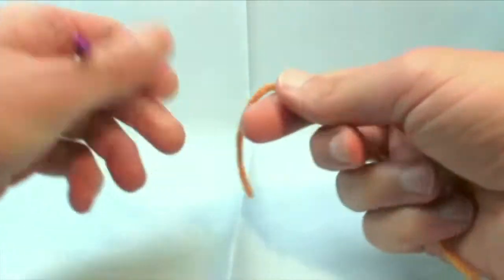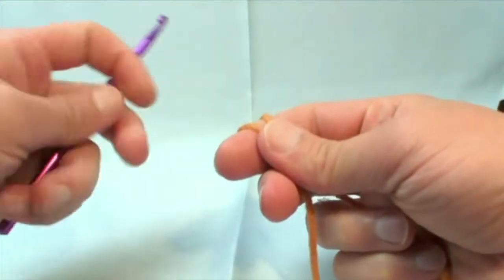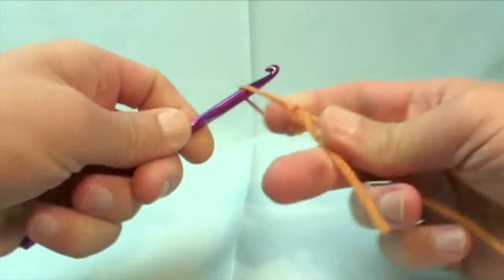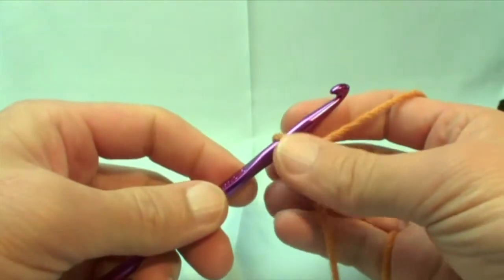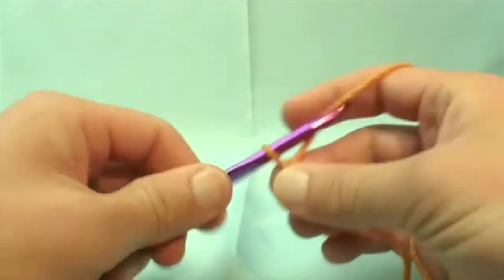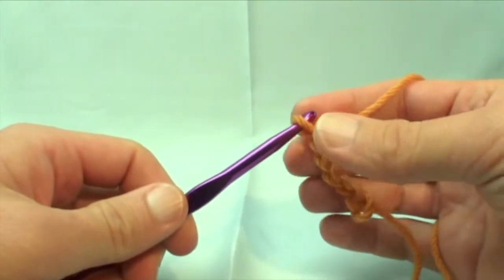We're going to work with Super Value yarn today in a pumpkin color. Do your slip knot as normal. I'm using a size 6.0 millimeter crochet hook by Curtsey, and this remember never counts as one. So in order to compensate for the actual edges, the first chain you should do is five: 1, 2, 3, 4 and 5. You've automatically covered your bases for the end.